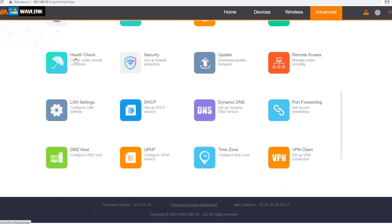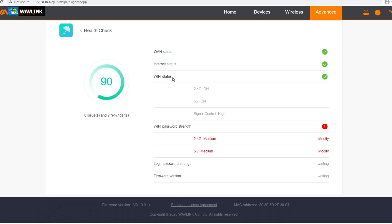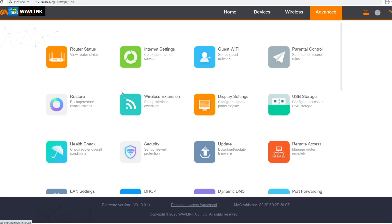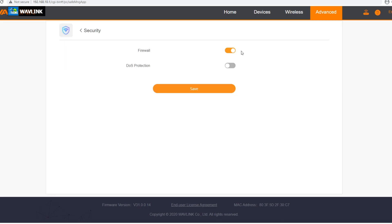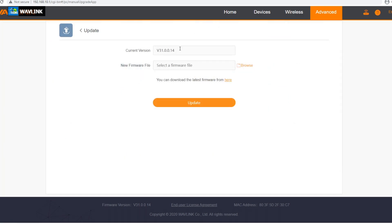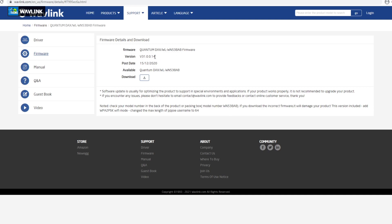Another part I really like is you can check the health of your router. It will check your WAN internet status, Wi-Fi status, signal quality, whether your password is strong enough, whether your login is strong, and if your firmware is the latest. Mine is not strong according to this. The next part is security settings — you can put on your firewall and DOS protection. The next part is the update — right now I am up to date, but you can click here and it will take you directly to the Wavelink website to see the latest version.